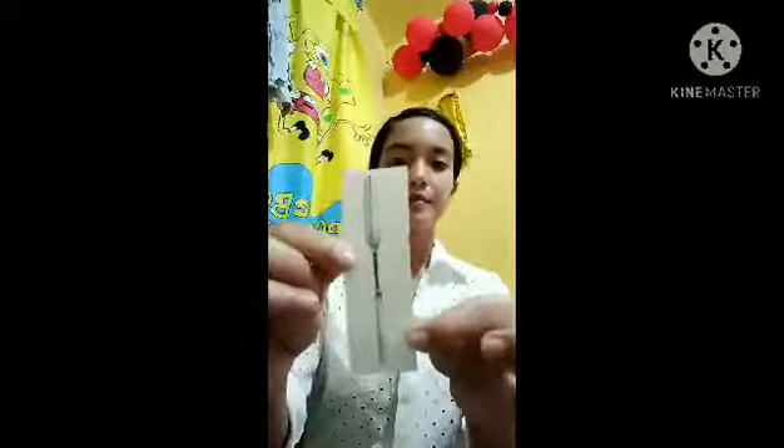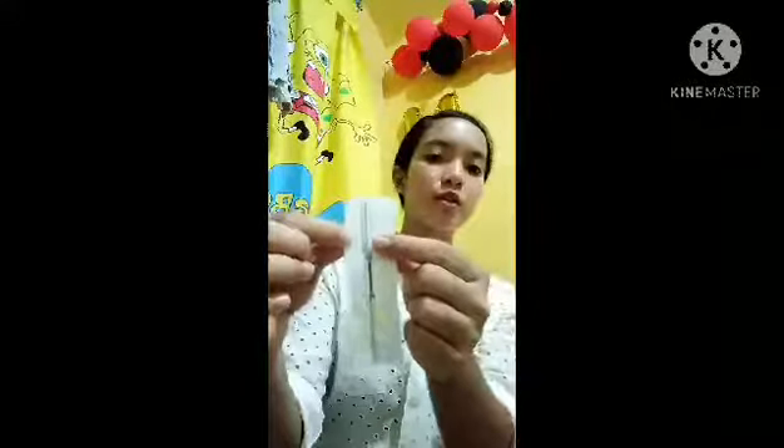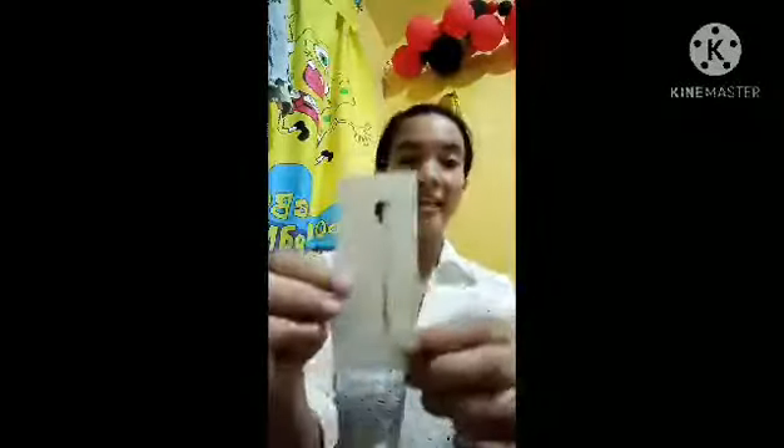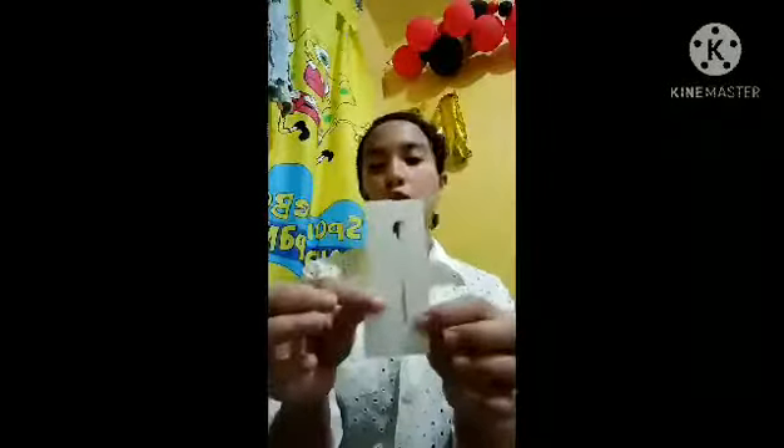Next is the marrow spoon, which helps consumers get marrow out of the bone — especially useful for reaching deeper with this tool. Next is the parfait spoon, a long spoon for ice cream or shakes served in tall glasses.